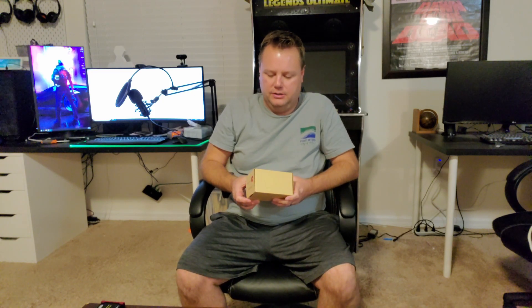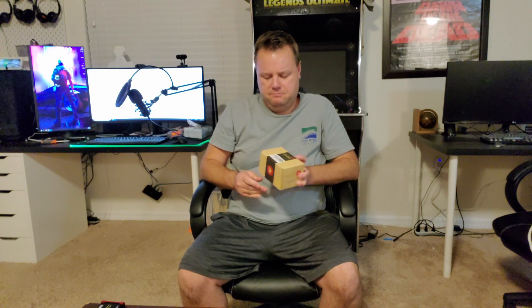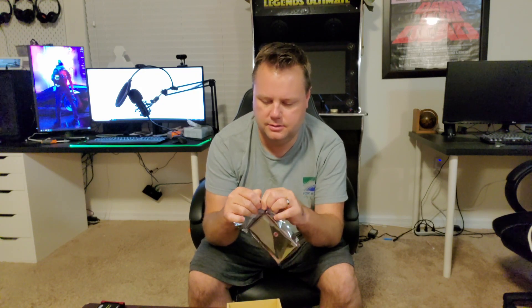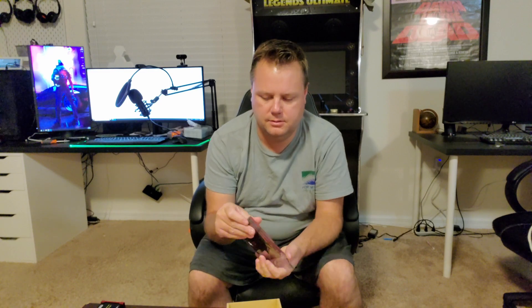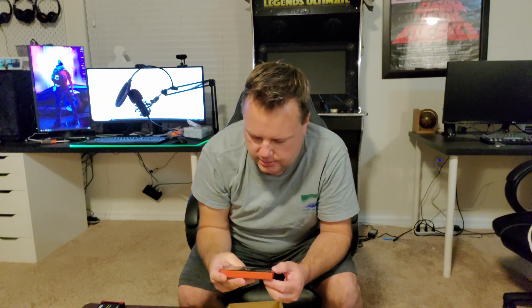It lets you capture directly to a USB drive, and yeah, it's a cute little box here. I'm just going to open this baby up — just a little static cling bag, small product. Yeah, that's pretty nice. Nice little sleek device there. And I read the specs on this.